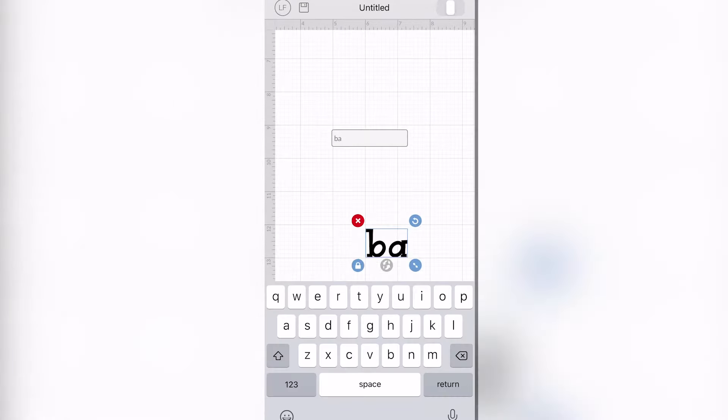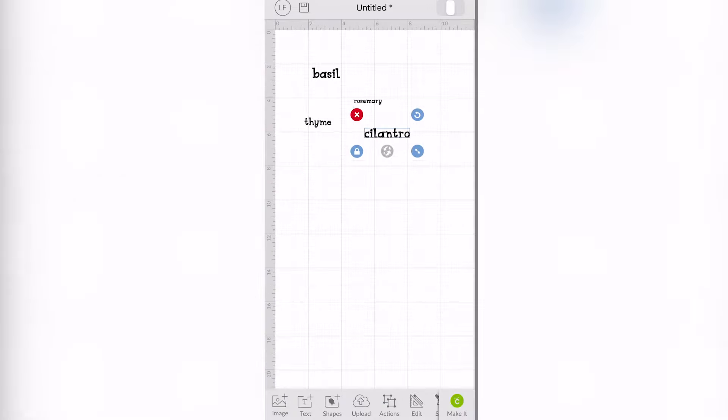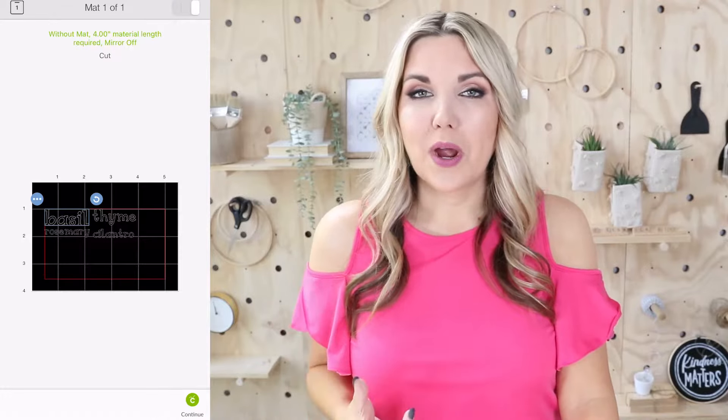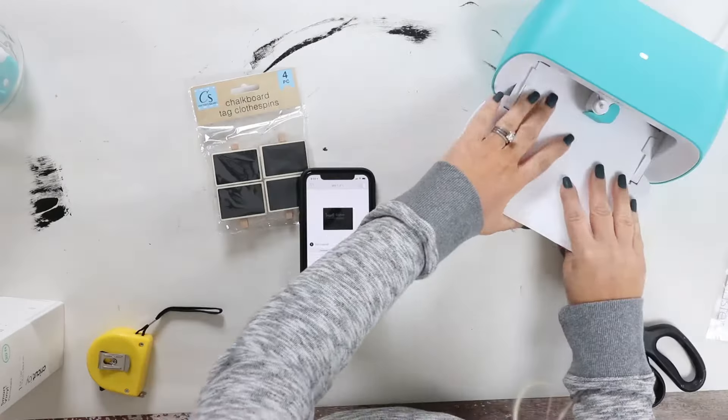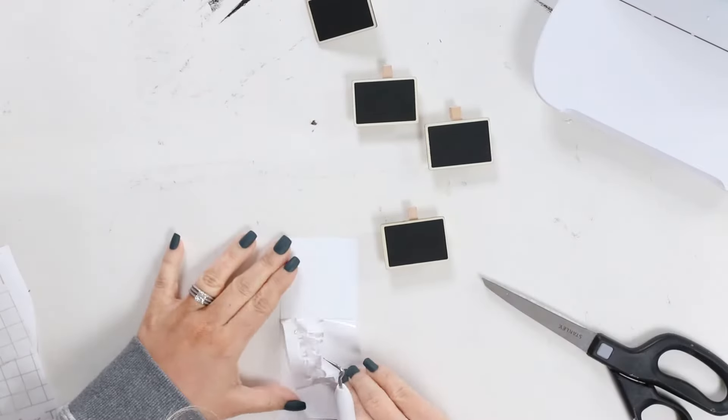I just went into Cricut Design Space, picked out a font that I like, and then I typed out the herb names. I'm going to print these out on a white smart vinyl and then I'll weed them out. I'm going to use transfer tape to put them on my little chalk signs.